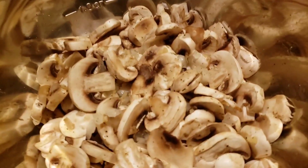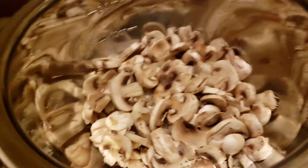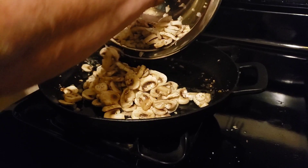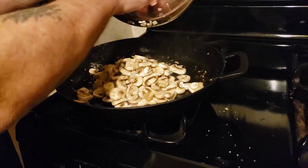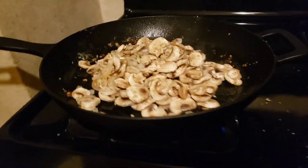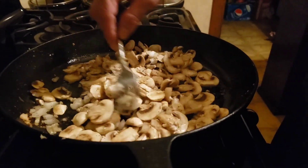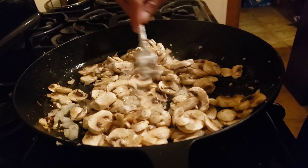I'm going to throw a couple tablespoons of olive oil in there, then our mushrooms — it's got onions, garlic, all good stuff in there. We're going to let these cook off for about 15 minutes, and then we'll start our bourbon sauce. There's a lot of moisture in mushrooms, so you want to cook it off. We'll let these cook down.